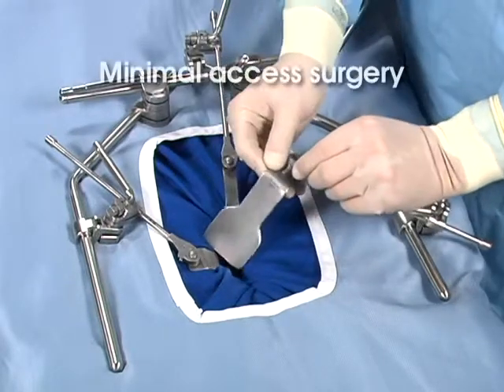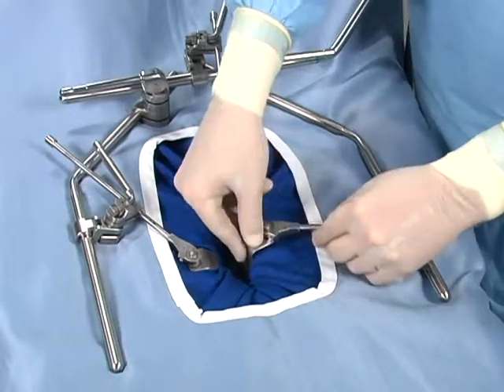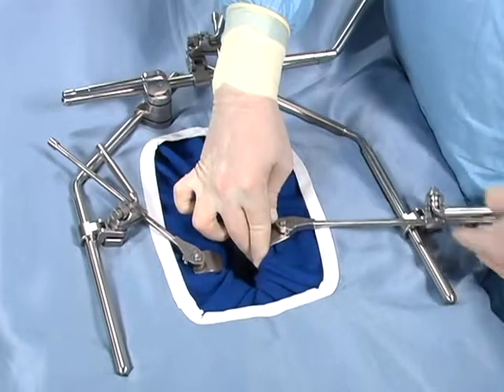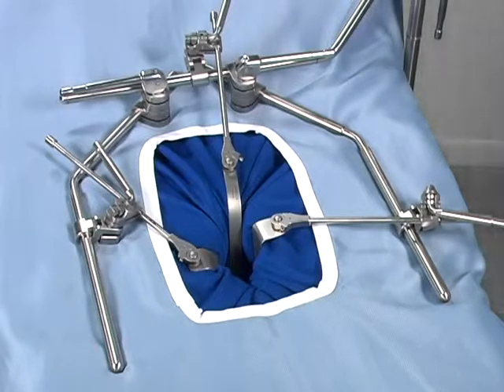Minimal access surgery — when the incision is smaller than has traditionally been the case — can be accomplished with the Thompson retractor. Small and modified retractor blades are utilized to gain the required exposure and visibility through a small incision.